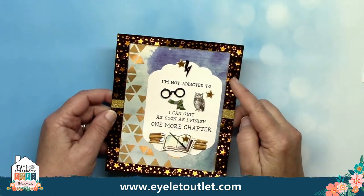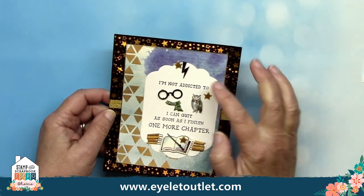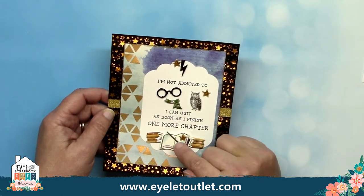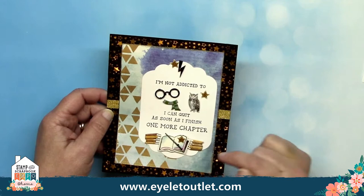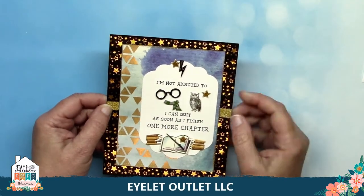This one from Don Mercedes uses our star foil washi tape for the background and gold glitter washi as an accent. The brads are the wizard hat and lightning bolts brad, the wizard set with the wand, the glasses and the scarf brads, the book brads, and the sketch dowel brads. She also includes some glitter star enamel dots.